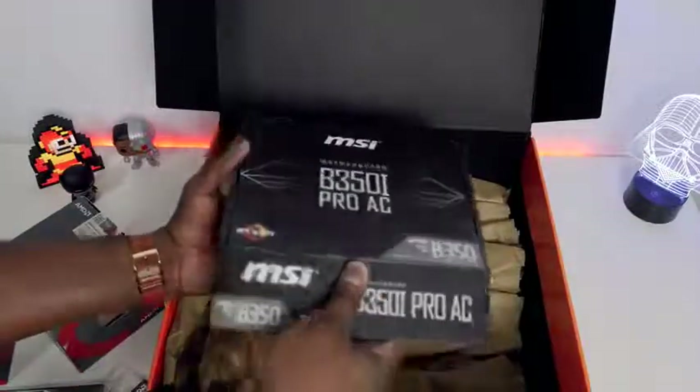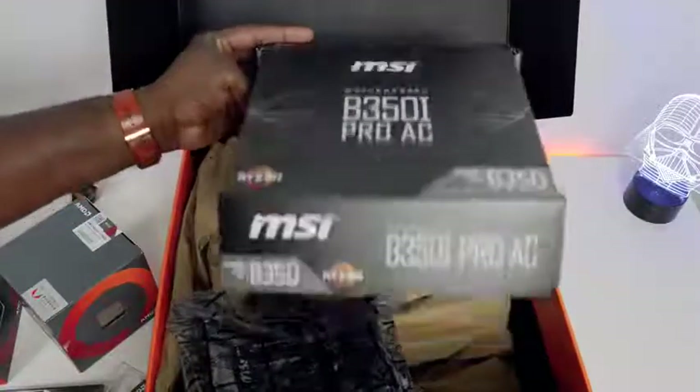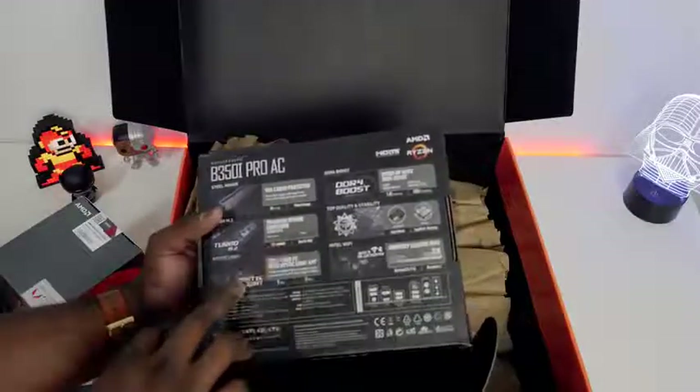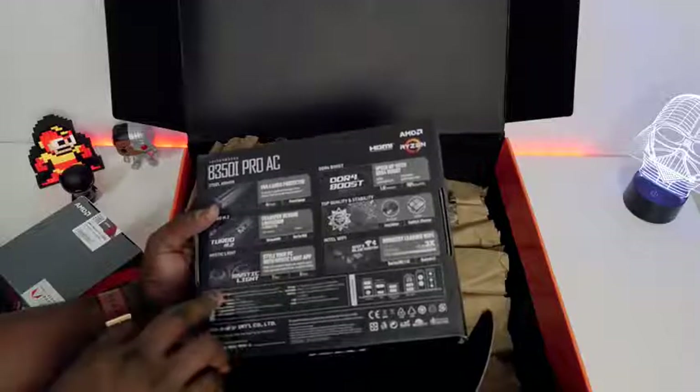We have a micro ATX or ITX case for this build. This is a super small board — the B350i Pro AC board. Taking a look at some of the specs: it's got graphics card support, Mystic lighting, DDR4 support, HDMI, and DVI out, which is pretty cool.